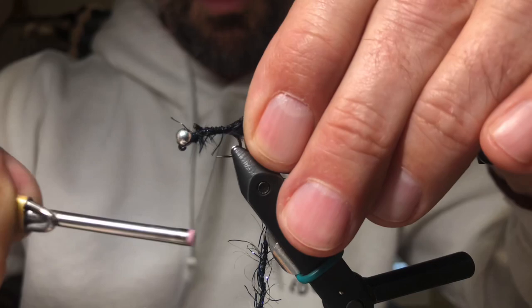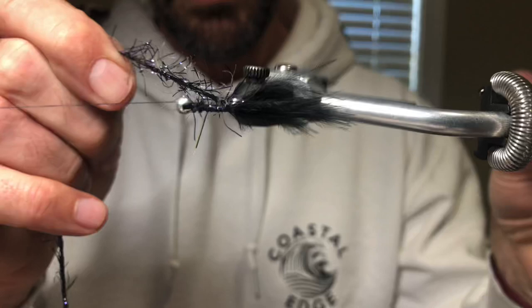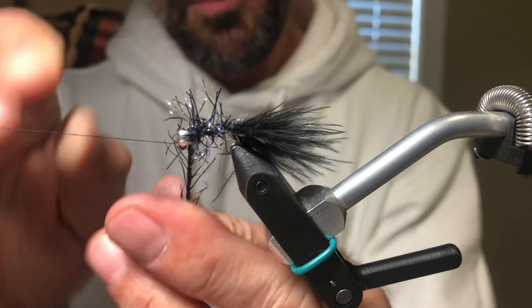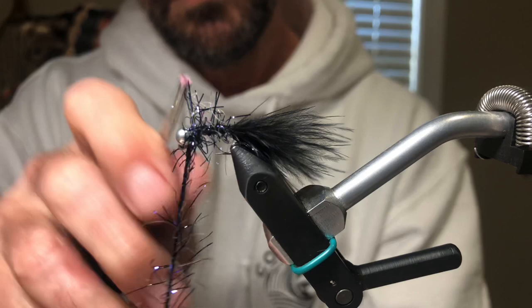Go ahead and take this down, go back up. Now we're going to take our rotary vise and just spin it — make sure there's a cord in the middle and each wrap is in front of the other one. When you get to the end, spin it around a couple of times there just to make sure the bead is seated and it's not going to slip out.